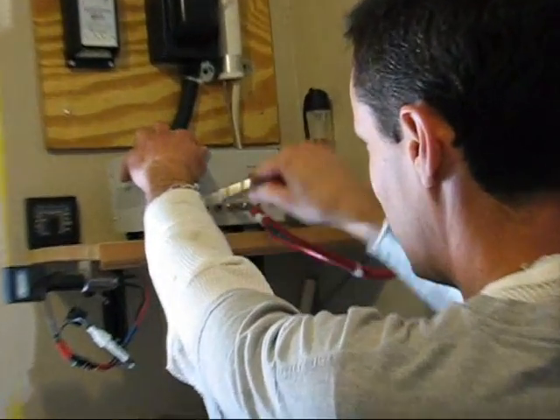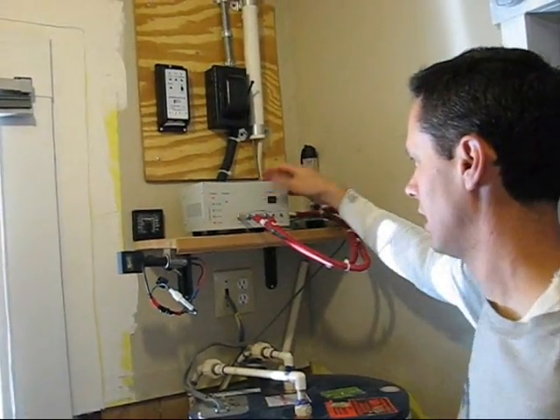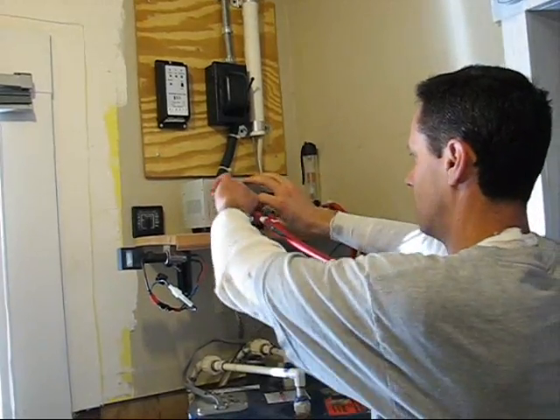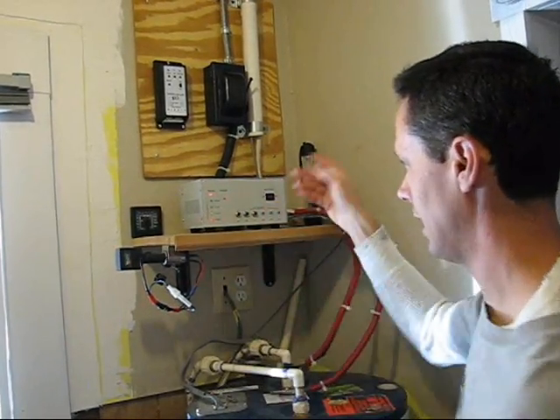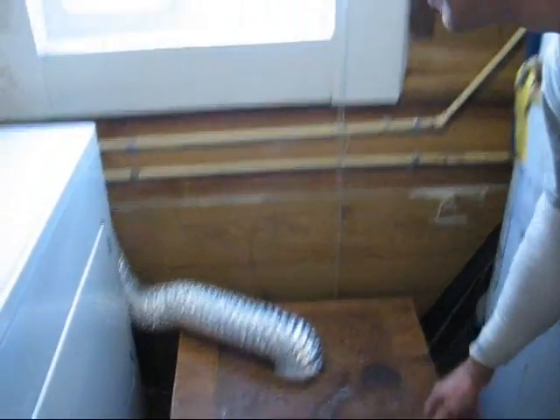It's a real simple system — you just plug them in and the lights are working. It's charging right now, and all I have is this deep cycle battery. The battery box is vented outside with the dryer vent.